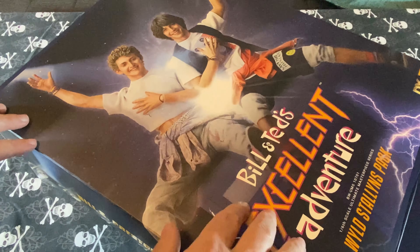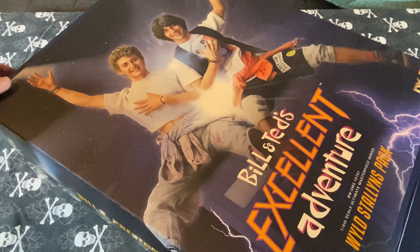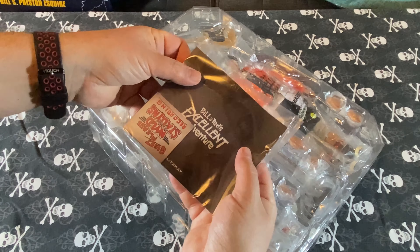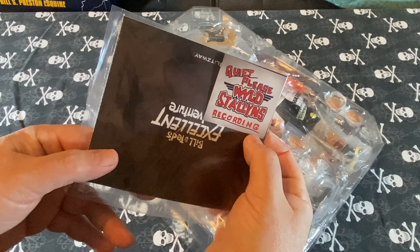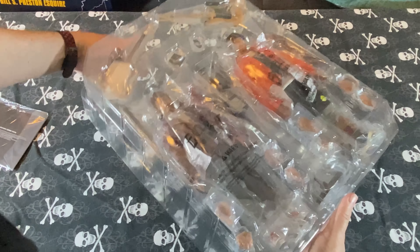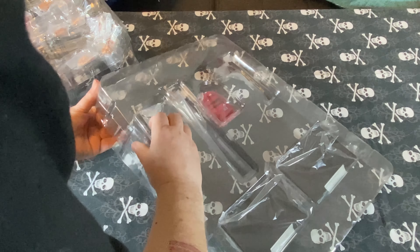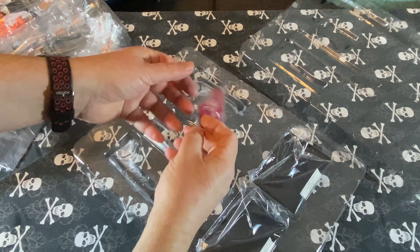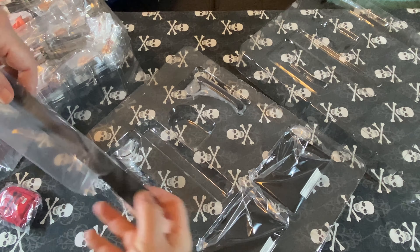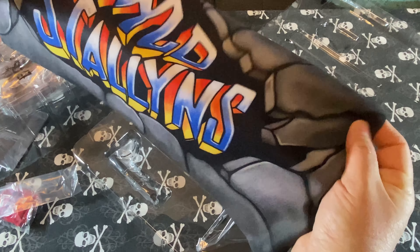The box art is really nice. It has pictures of the figures and has a glossy finish on the lettering and matte everywhere else. You've got your instructions and a sign that says 'Quiet Please, Wild Stallions Recording.' This is a multi-layered box. On the bottom we've got the display stands, a backpack, and a Wild Stallions banner, which is pretty cool — really nice fabric with a nice print as well.